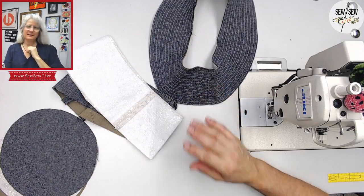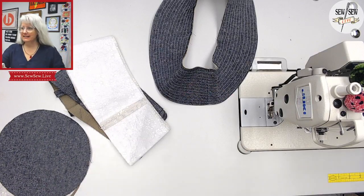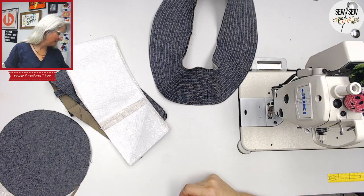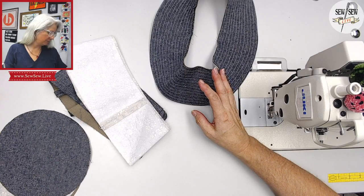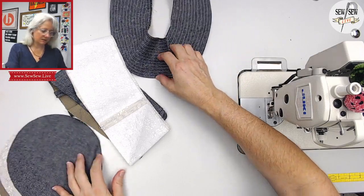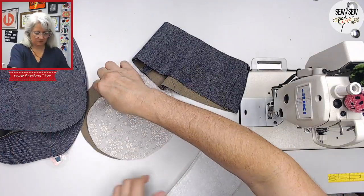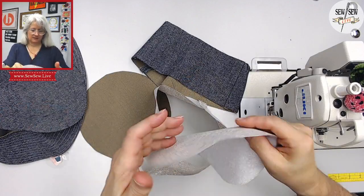Press and topstitch brim — that's what I reduced that instruction to. Team Serger, Team Bobbin! So the next thing is: top to bands, press toward band and topstitch. Now we're going to sew these guys here to the band. Let's see — where are my notches?